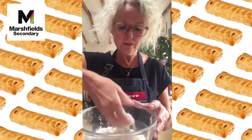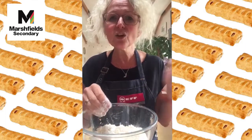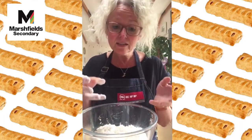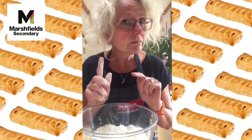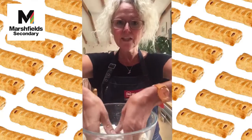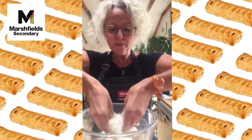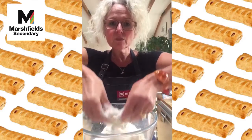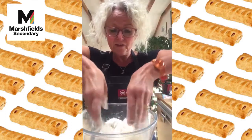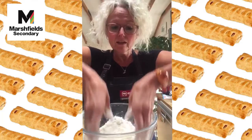We're going to cover the fat with the flour, because that makes it less sticky. It's better to make pastry when it's cool — the science of fat is that when it gets hot it melts, so we want to keep everything as cold as possible. We're going to use our fingertips to rub the fat into the flour as lightly as we can, getting right down to the bottom of the bowl and picking up the flour with the fat.